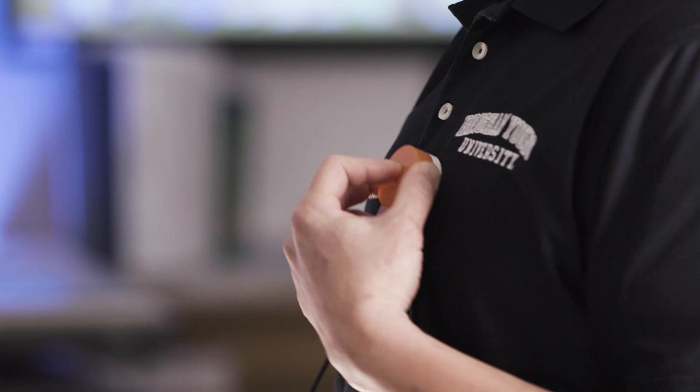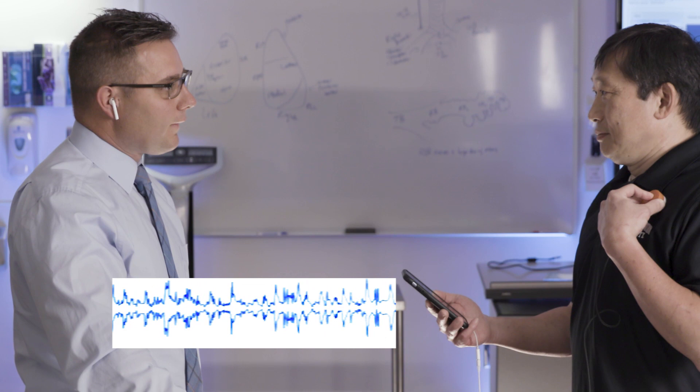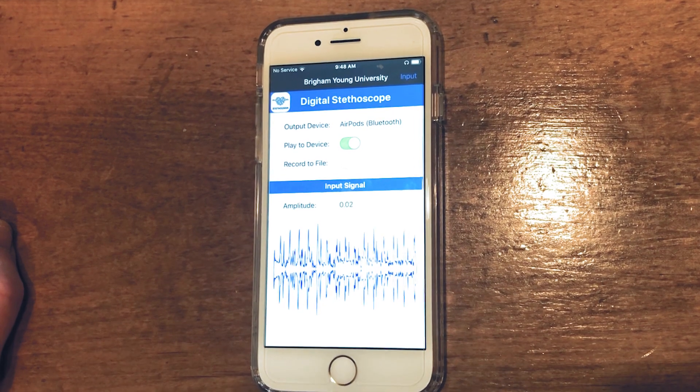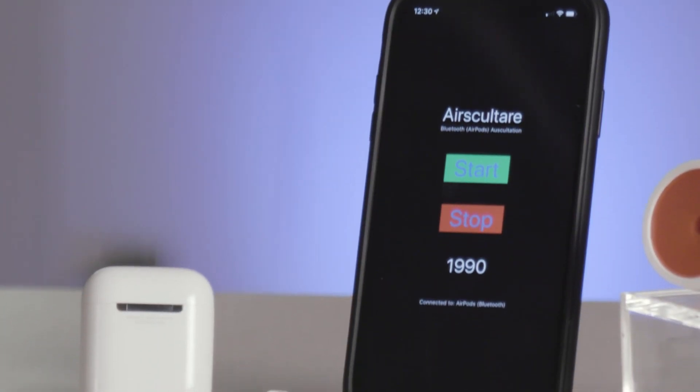So you can be sitting 10, 15 feet away talking to your patient who has this. So you just tell me where to put it. Right there. I can hear that perfectly. That's going to be awesome. This digital stethoscope can become a tool for patients to be diagnosed without being in proximity with the physician.